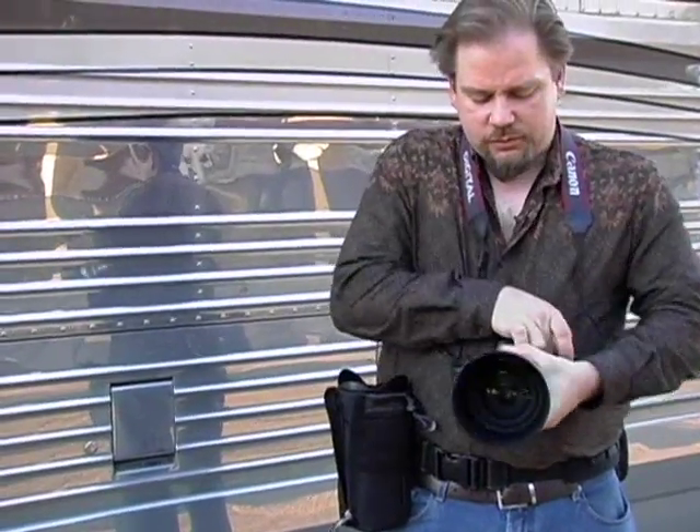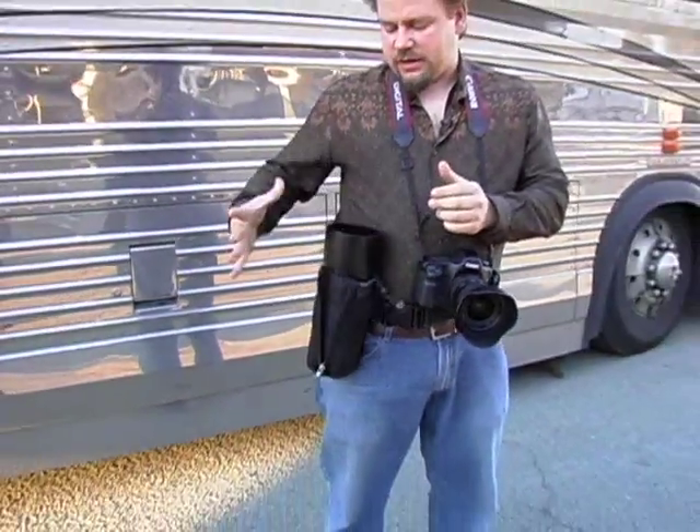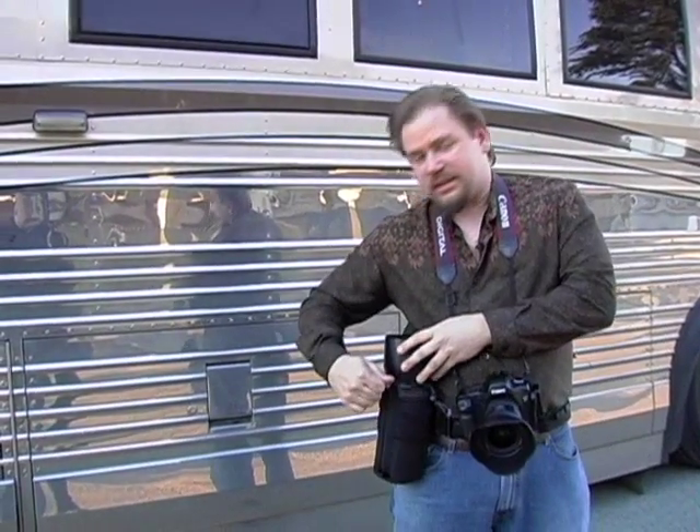When I'm done using this lens, this is how fast it is to switch. All I need to do is drop this lens into here and pull up on the zipper — and it's not going to come out of there once that zipper is up. Slide it off to the side.